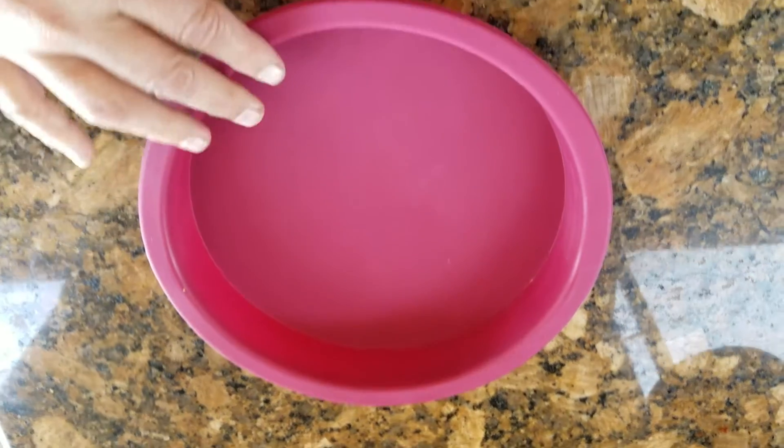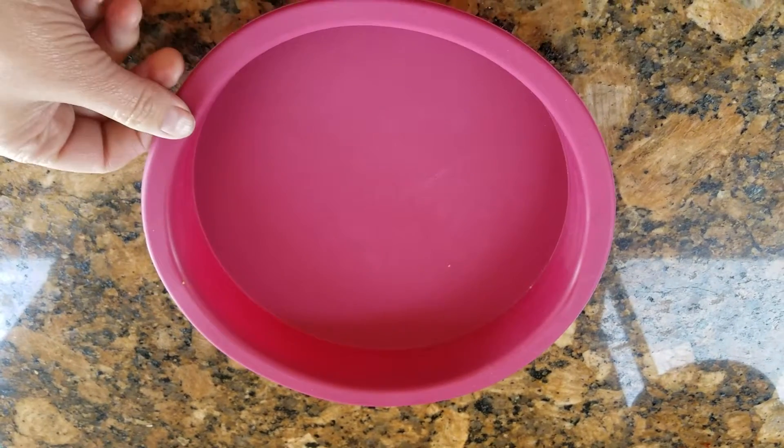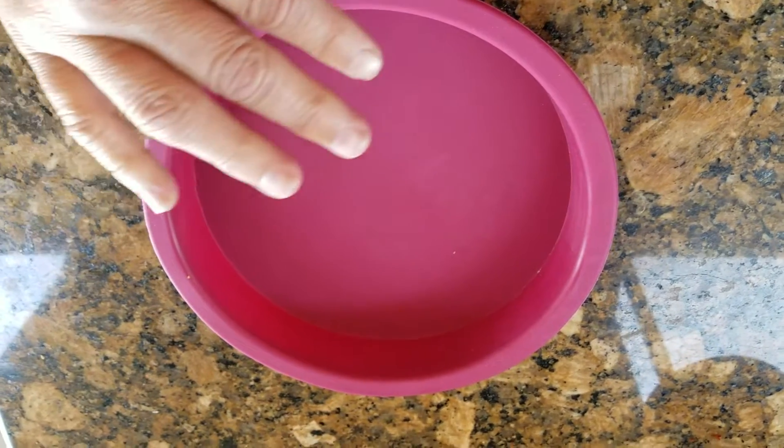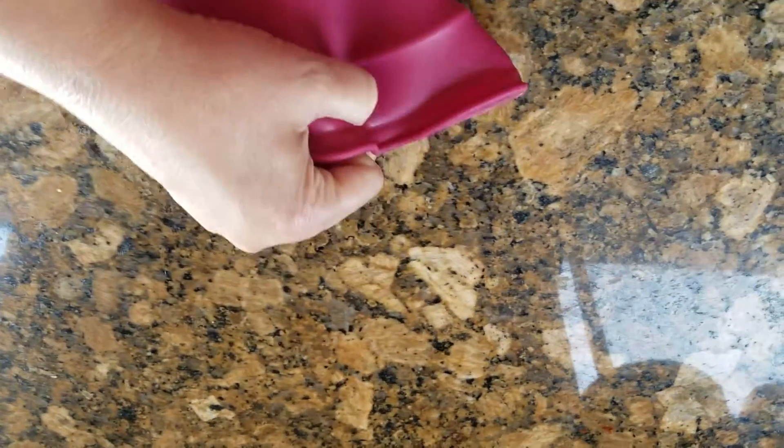This is the More Cuisine Essentials silicone cake pan. If you've never used silicone, let me tell you, it's like another world. It's very flexible, bendable, as you can see.